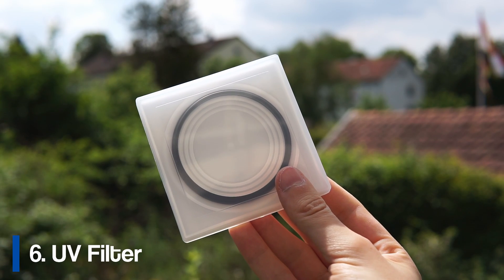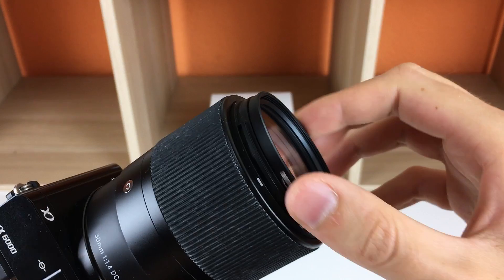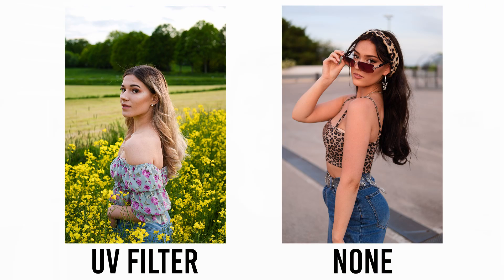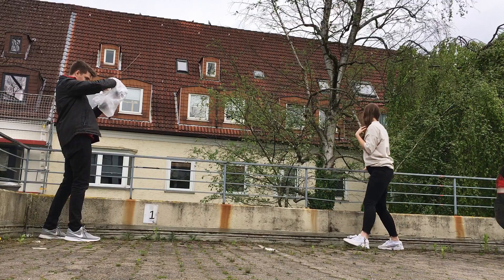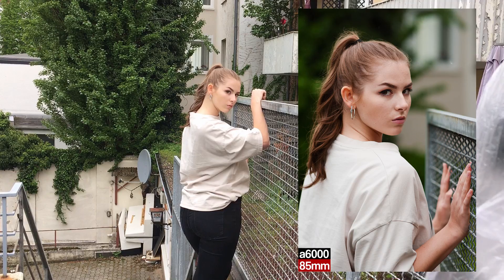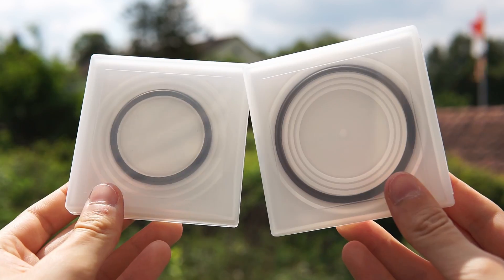The next equipment I wanted to show you is this UV filter. I got it a year ago and was a bit skeptical because a UV filter adds a new piece of glass to your lens, and most cheap filters can reduce quality. I got this one for about 10 dollars, and what I like about it is that it protects your lens. I'd rather risk a tiny drop in quality than damage my camera — I've had shoots where water got on my lens, and this UV filter prevents that damage.